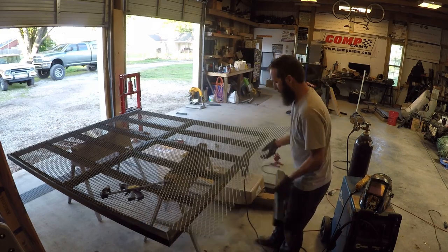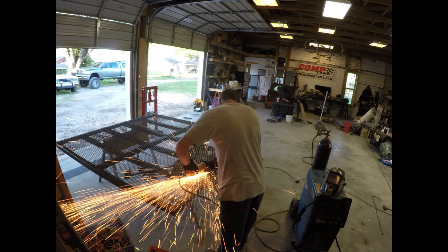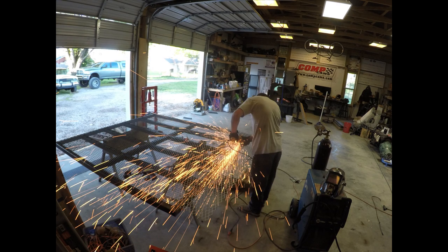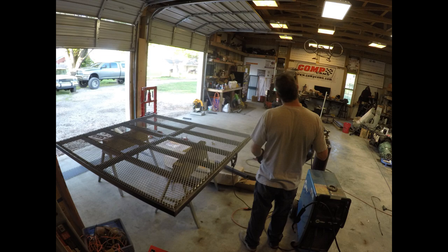Steven is cutting and setting up the expanded metal, and now he's using the grinder to cut it off. We purchased all the metal and everything for this project at Wheeler Metals here in Rogers — or there in Rogers. We live in Bentonville, but they're in Rogers.